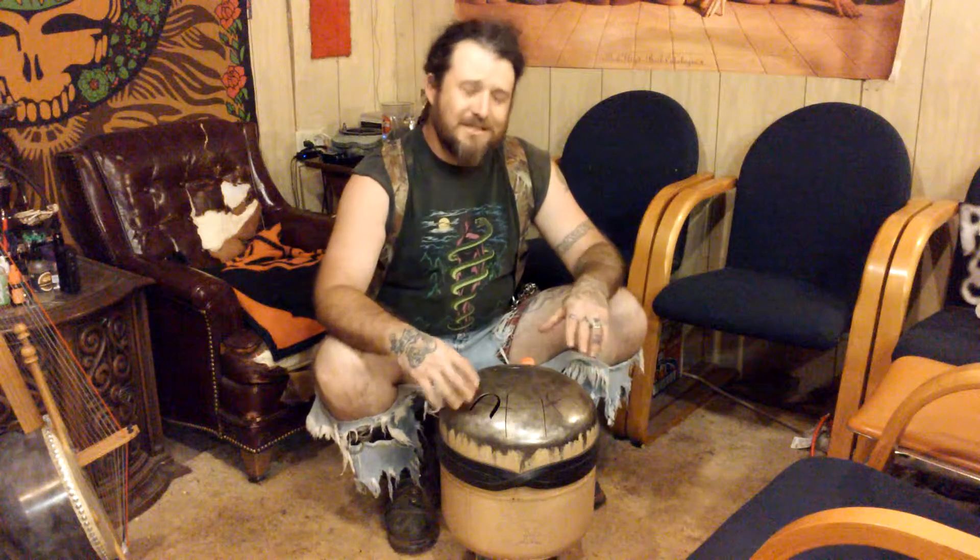Good day, brethren. The Good Catten here from Catten's Custom Works. I'm back today with another episode of my series on handmade instruments, partially because I haven't done one in a long time and also because I have been getting requests from folks who would like to see more of the instruments that I've been making.